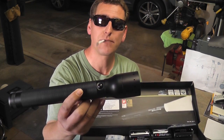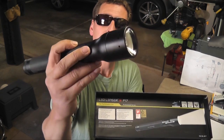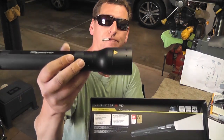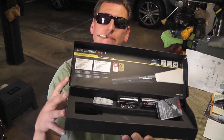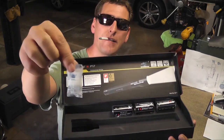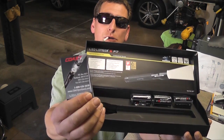It takes 3 D-sized batteries. It's all aluminum with a little on/off switch and a warning label saying this thing gets hot, so be careful. In the box you also get your 3 D-sized batteries, a little packet of candy — a little chiclet, yummy — and a brochure on all the rest of the Coast products.